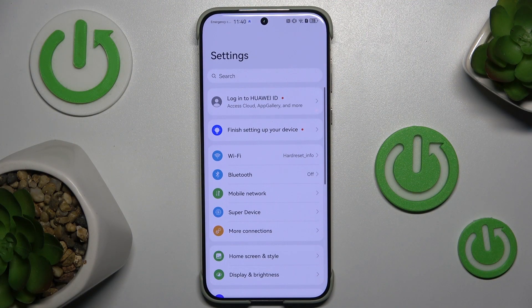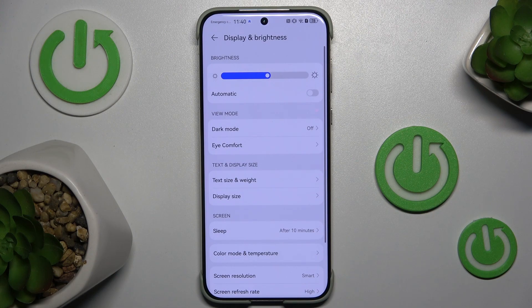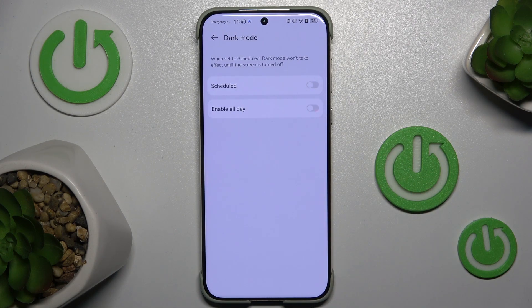First go to settings and click display and brightness. Now click option dark mode and turn on scheduled.